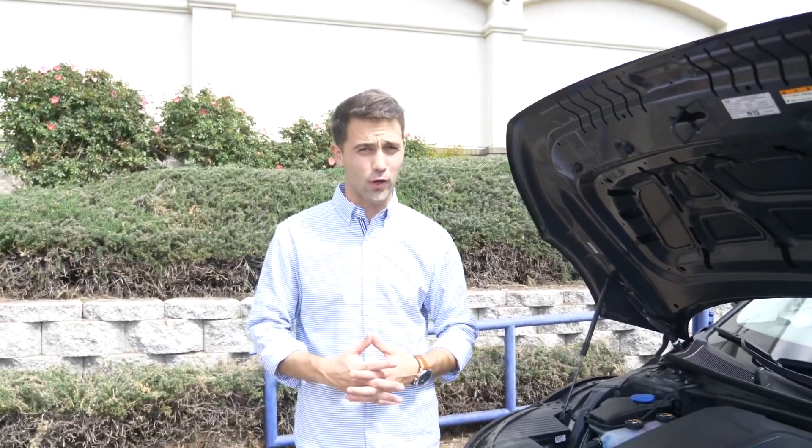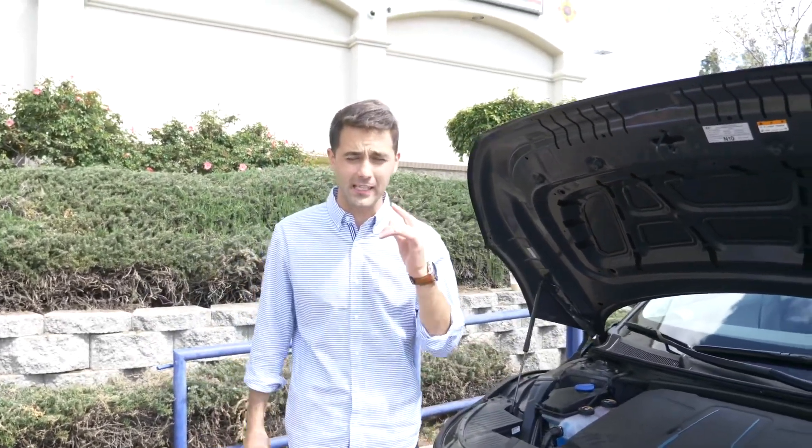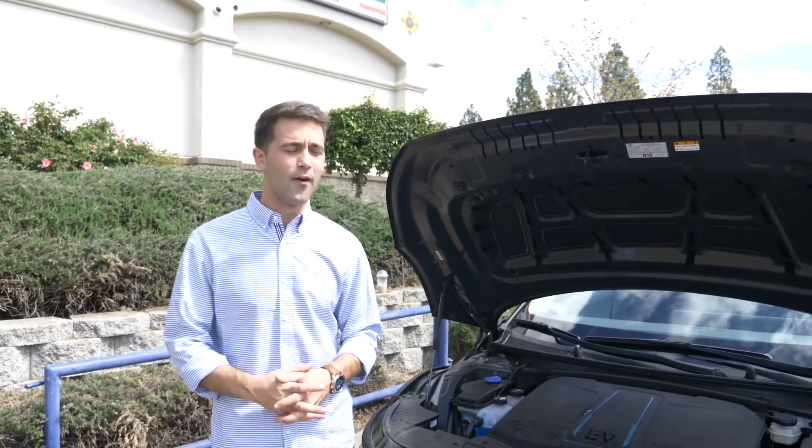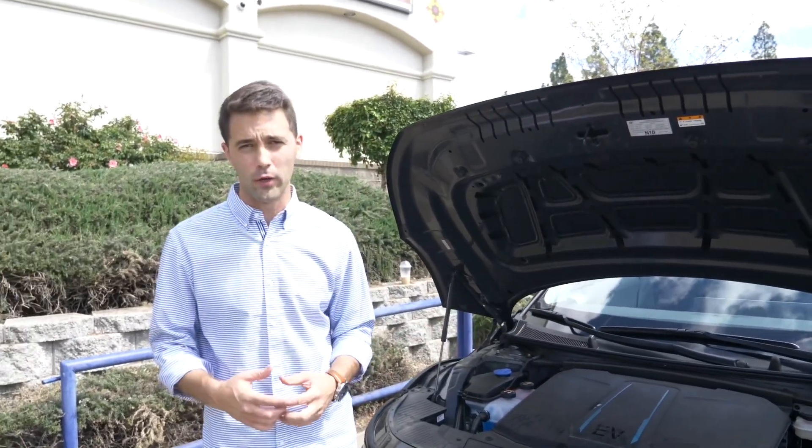Thanks so much for watching our channel here at Vagabond Builds. And a special shout-out again to Hyundai here in Roseville, California, for providing us with the car for the review. Thanks guys, and stay tuned — we've got some pretty cool things coming.